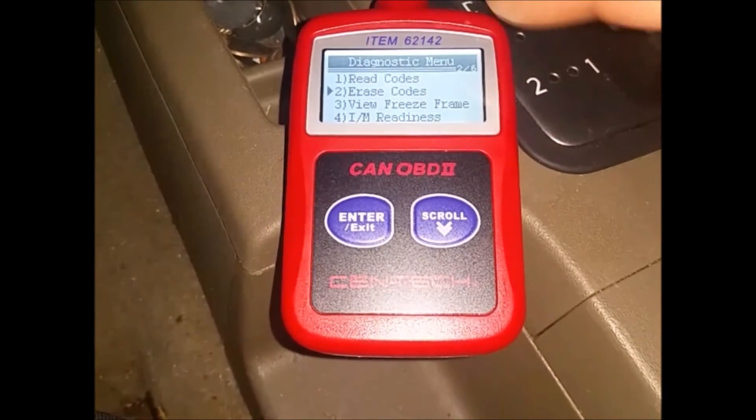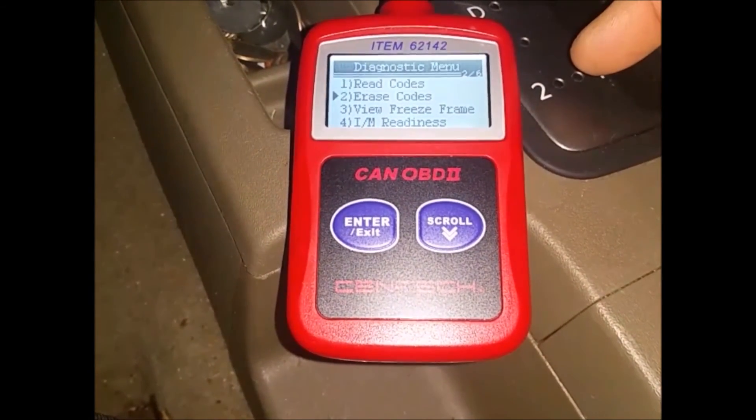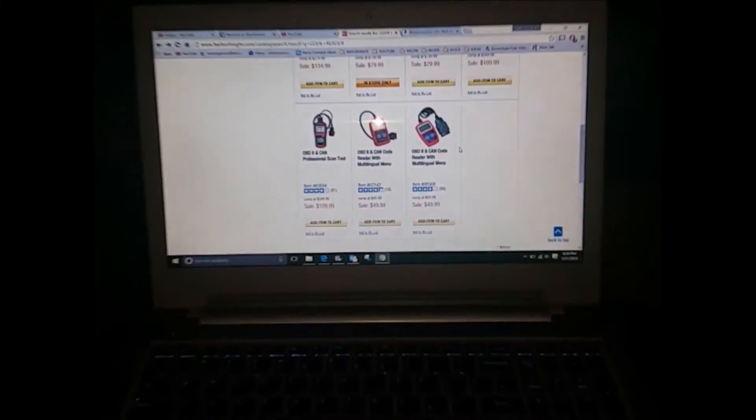It's a pretty cheap item. The item number is 6214. That's it — I'm out.